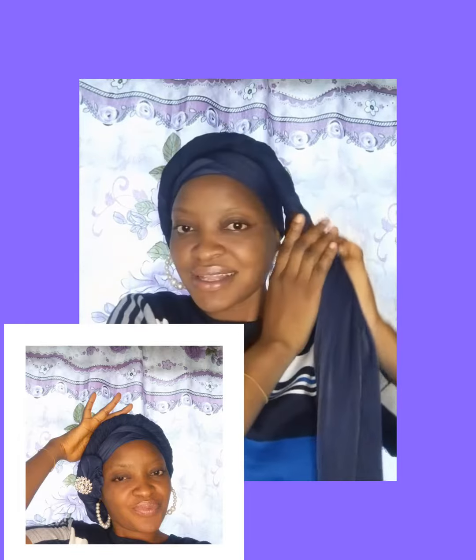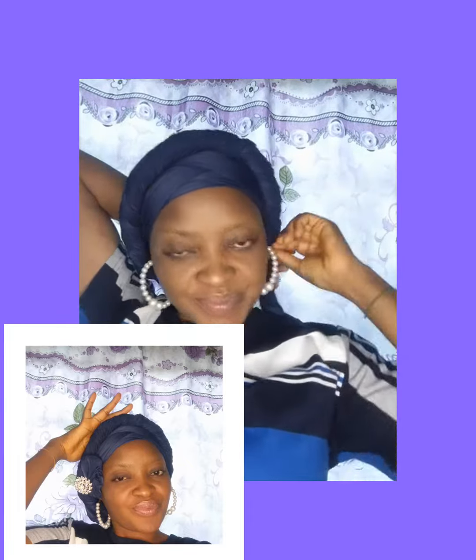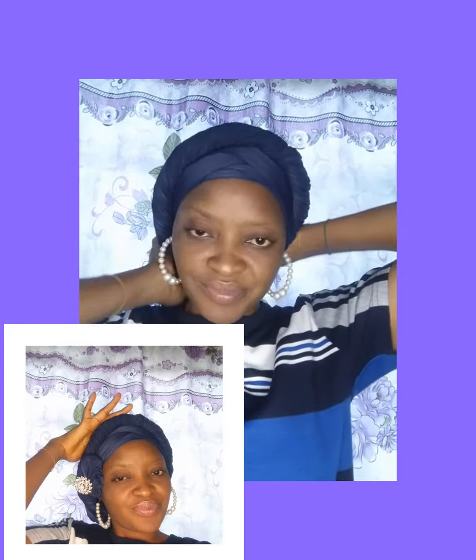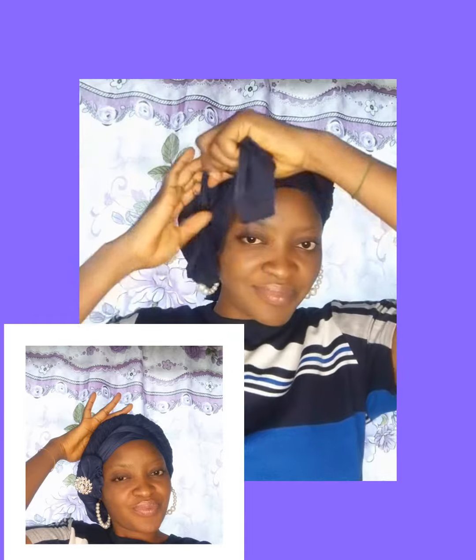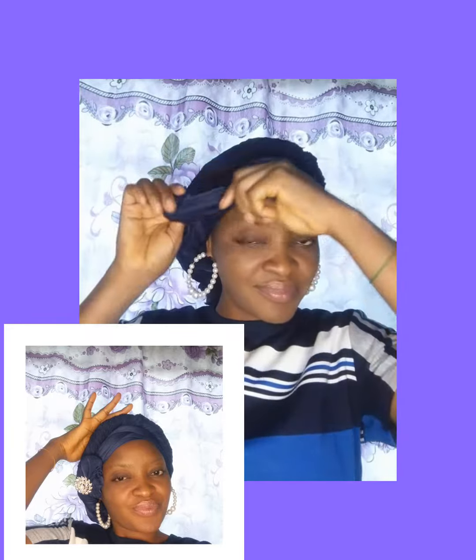That is why I'm here for you. If you are interested in airdrop styles, kindly hit the subscribe or follow button for more tutorials. You can see what happened there — I've made that V-shape I wanted. Now I twist the leftover fabric around and dip it in to make a knot, securing it there.